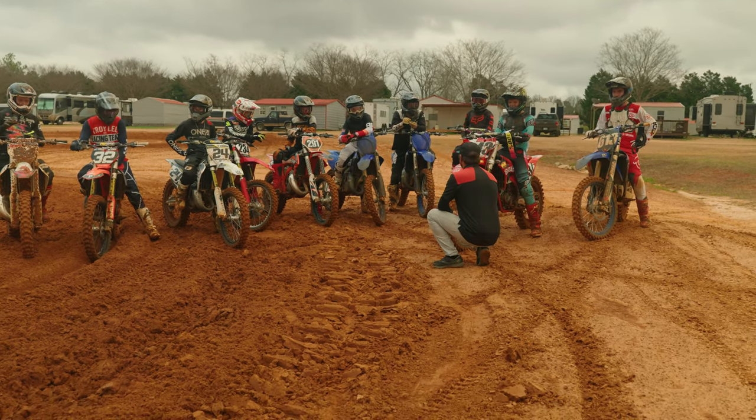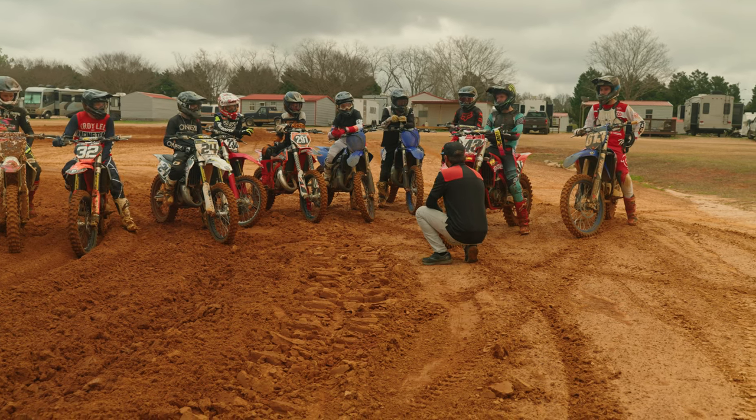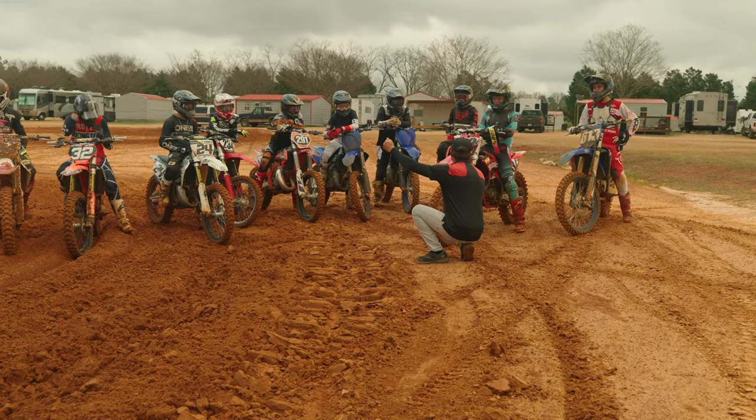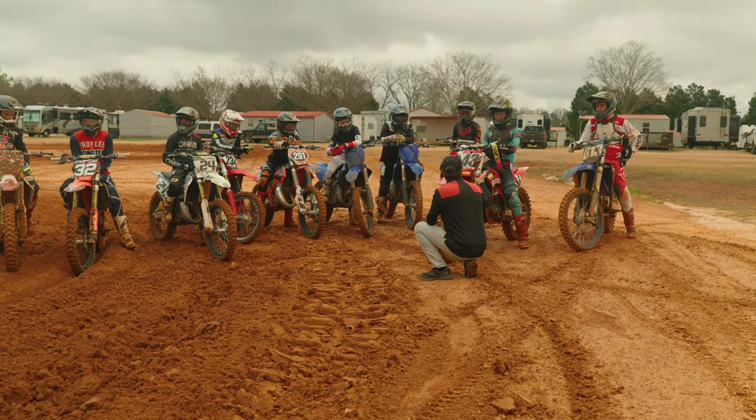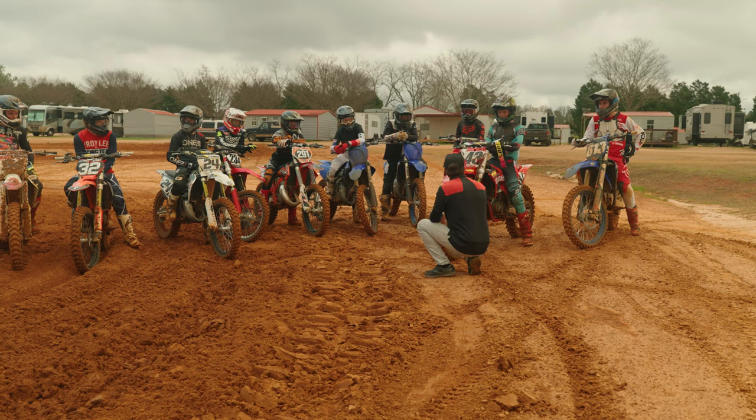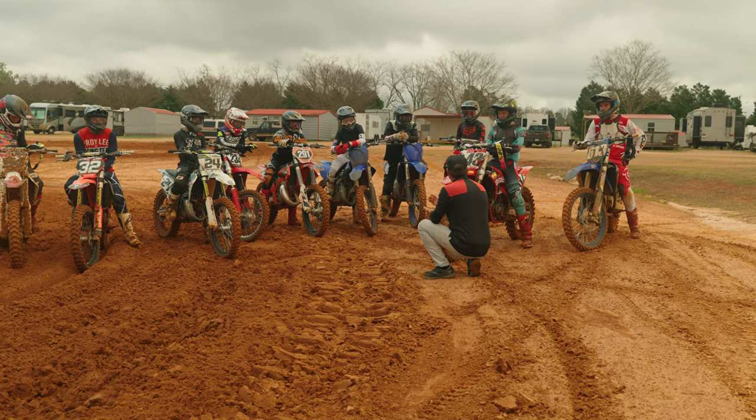All right guys, so what we're going to do — we're going to go 15-minute moto out here. We're going to build off of what we did in the last section, what we talked about at the end. What did we talk about at the end? Consistency. Consistency, and then one thing you had changed to doing. Standing up and transitioning, right?